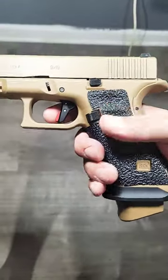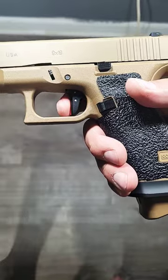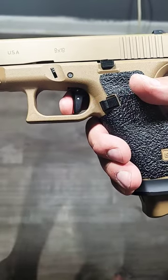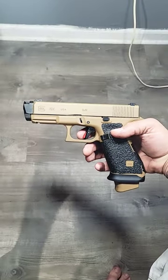And then the Timony Alpha competition trigger. Really nice. That's the take up. Clean break. What y'all think?